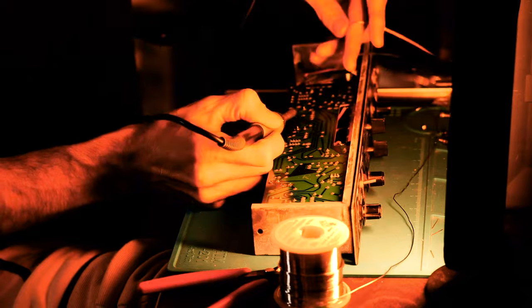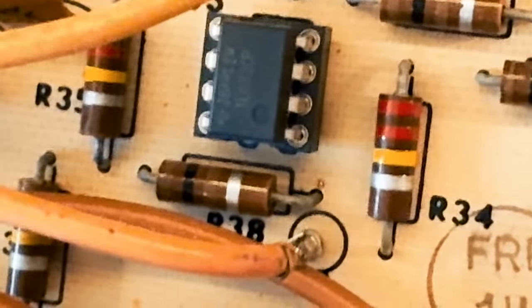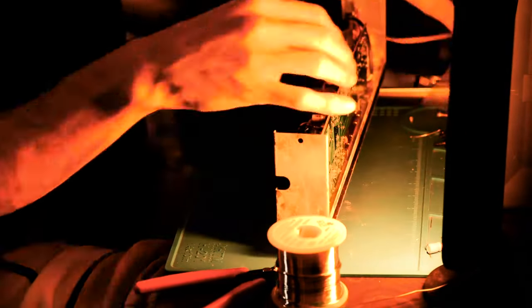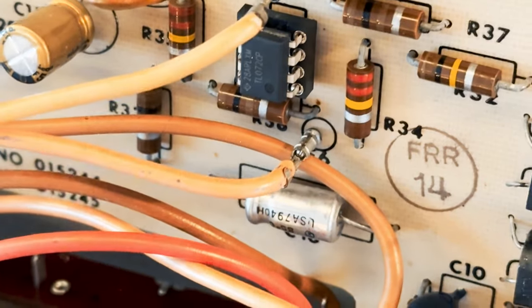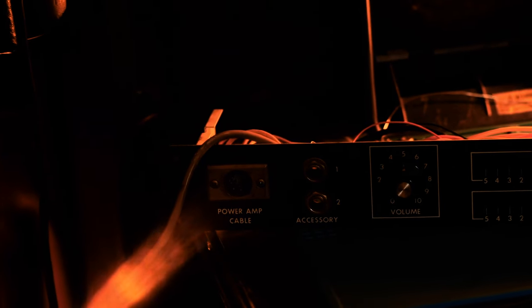I noticed the op-amps were these kind of shitty old 1970s 4558s and I thought yeah, we can do a lot better with some modern op-amps. So I socketed all the op-amps in my audio bath and tried some TL072s and they sounded clean — extremely clean, super gorgeous. I don't know why people don't talk about this more, but I'm basically never gonna restore a Rhodes without changing out these op-amps for modern ones with a lower noise floor.